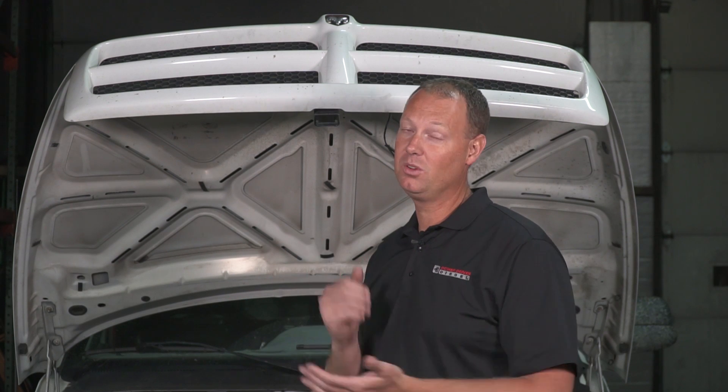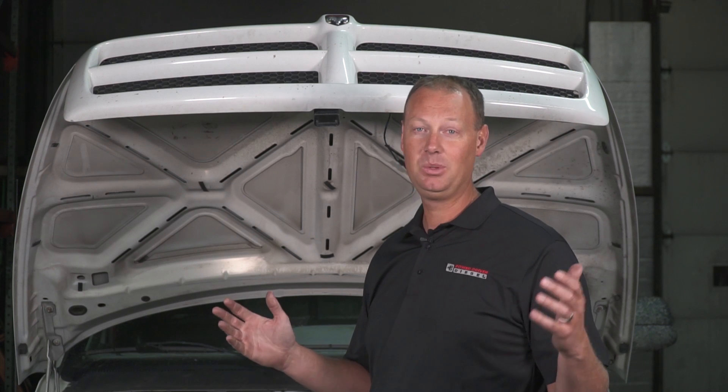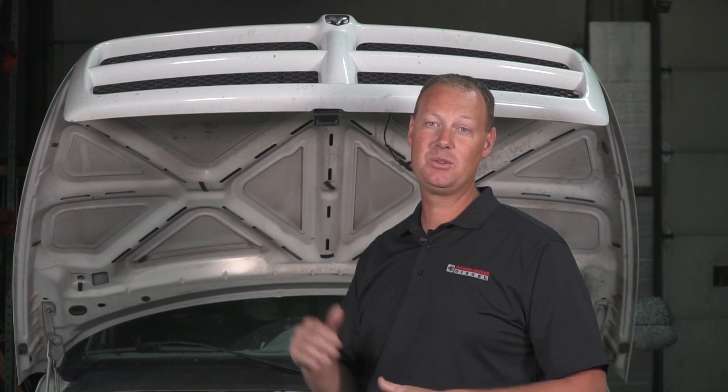I'm really happy with this turbo — it works real good on the street, it's a ripper, it's super fun. Please like this video if it was interesting to you, give us a subscribe, and hopefully we can get this video in front of more people. If you have any questions, call us here at the shop — we want to get the right turbo for you. Thanks a lot, we will see you next time.